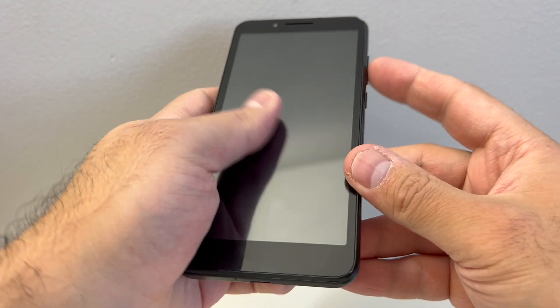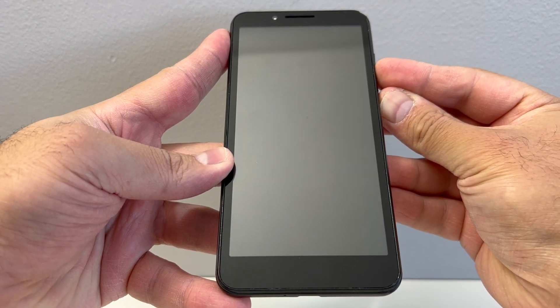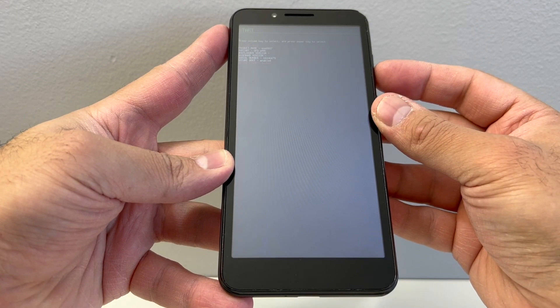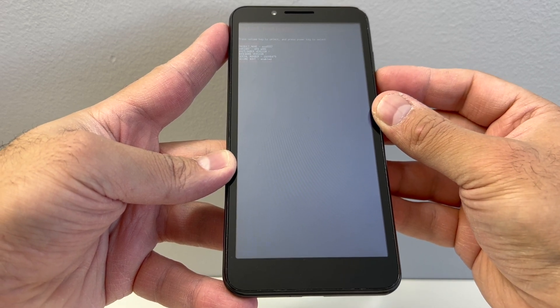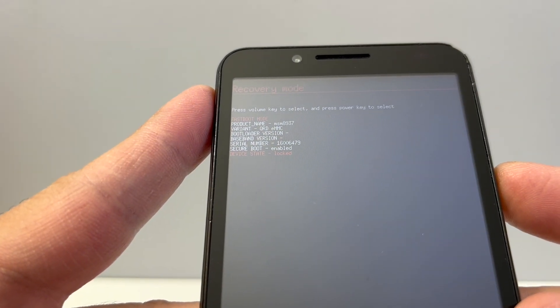Start by pressing the volume down and the power button. Press and keep holding until the device comes on. You will get this screen right here — let me get the phone closer so you could see it. On the top it's going to be written in red. You want to scroll down until you get to recovery mode.